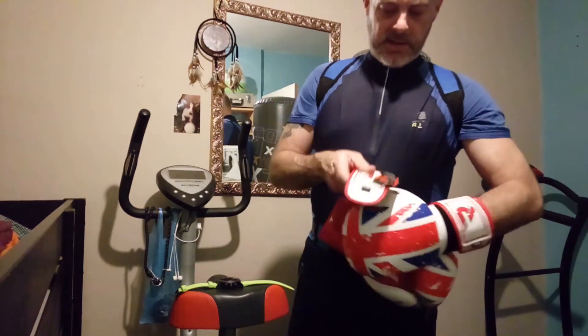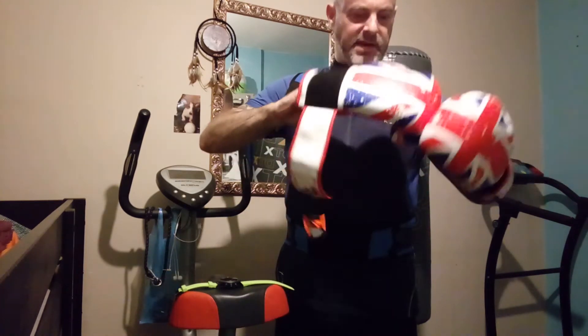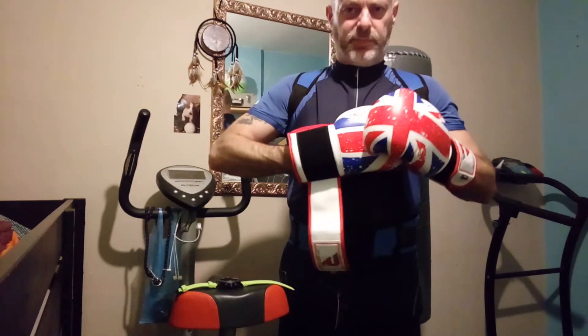So now I'm going to try the Ranax — if that's how you say it — 12 ounce boxing gloves. I'm trying them without the inners, just to see how they feel on their own. The label's still on — I just want to test them, don't want to take the label off in case there's any problems.